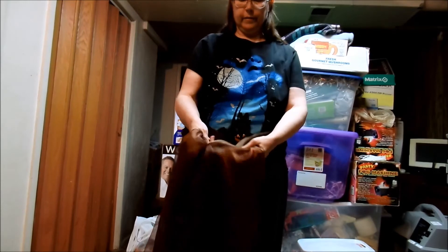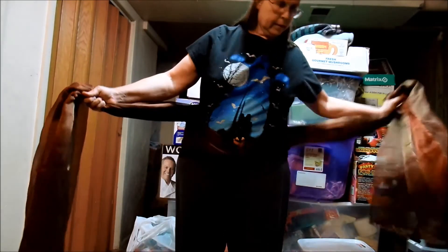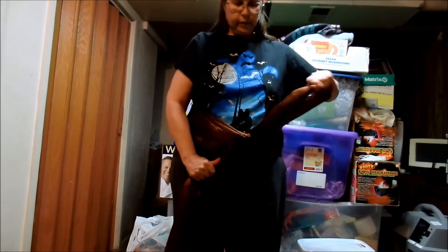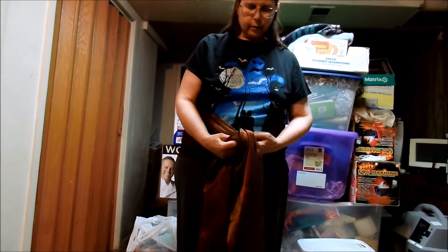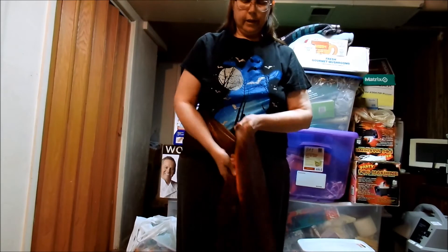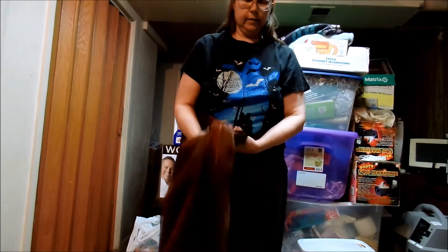This is going to be one of my Halloween projects — I'm going to make something out of it. At this point, you can either do another knot and wear it this way, as the Mayans normally tell you. You can knot it again like that and you're done with it — you've got it set.